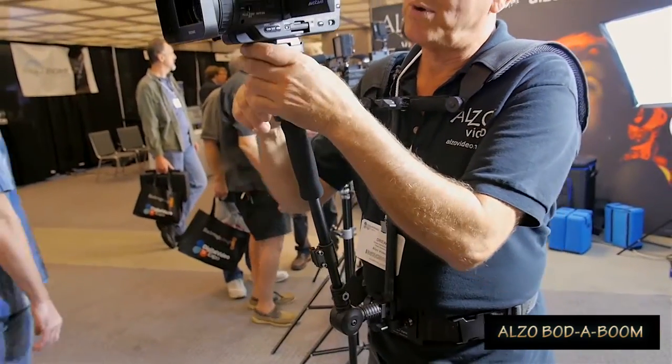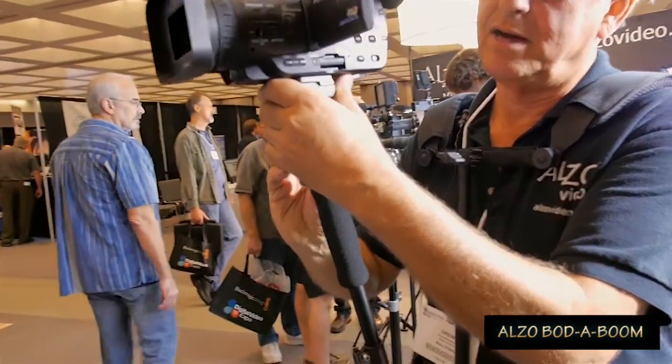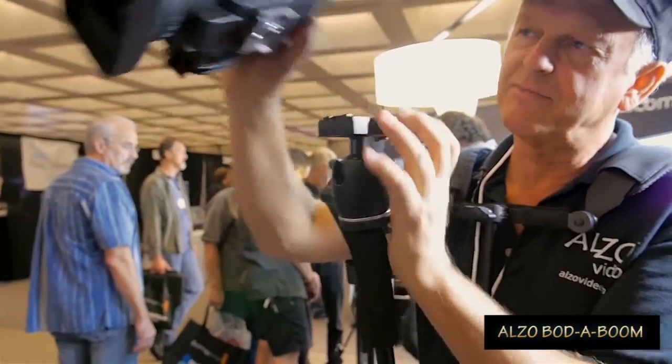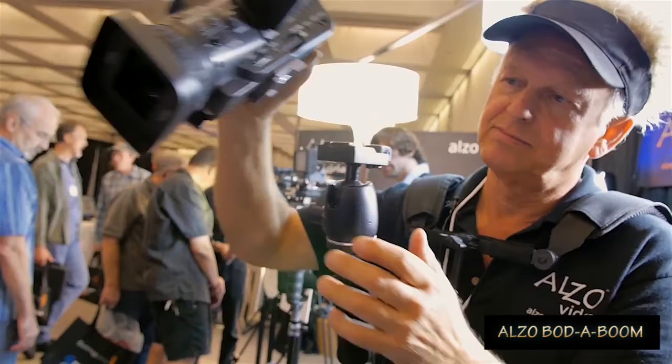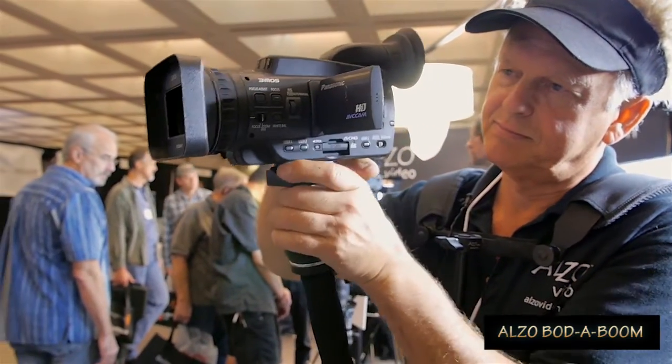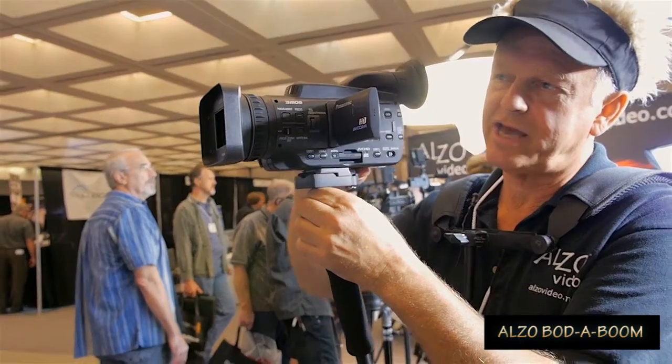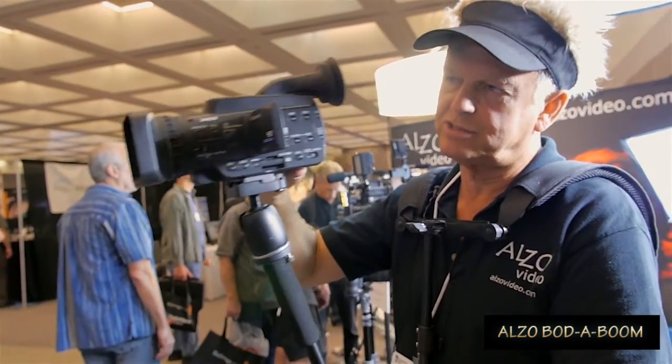It's got a ball mount for the camera mount. The ball mount also includes a camera quick release, which is really cool. And of course, the ball mount allows you to adjust the angle of the camera as you change the boom angle.